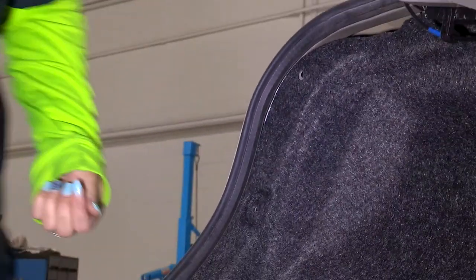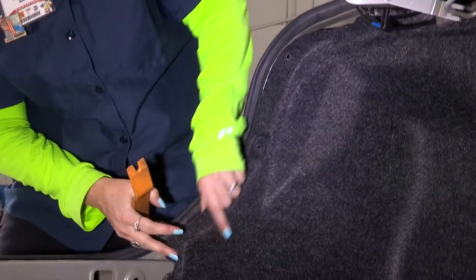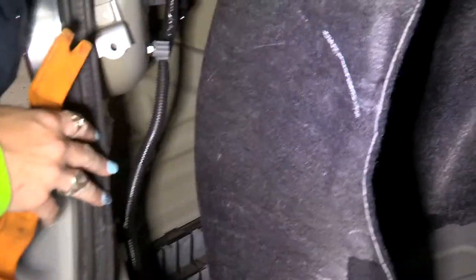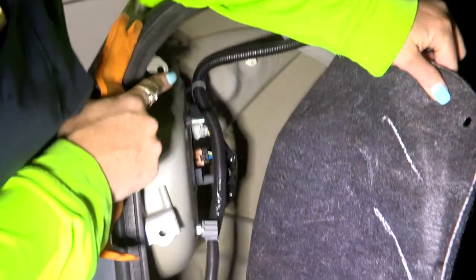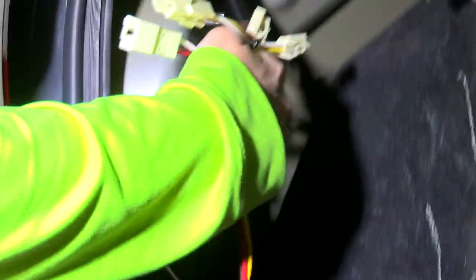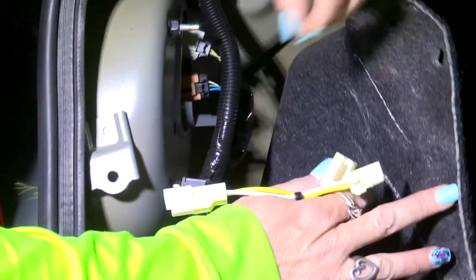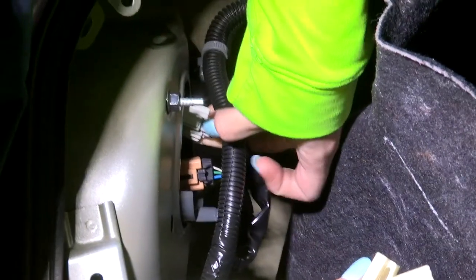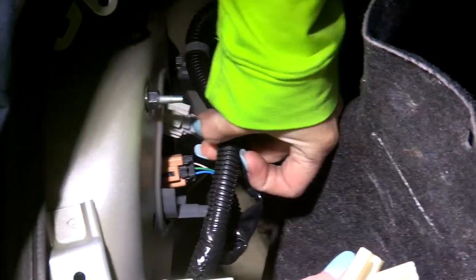Once those are free, we're going to pull this back and we'll be able to gain access to that driver's side tail light. This is where each of our fasteners went. Now that we've located our driver's side wiring connectors, we're going to remove the factory fasteners from their connectors — they have a little tab and they slide out.